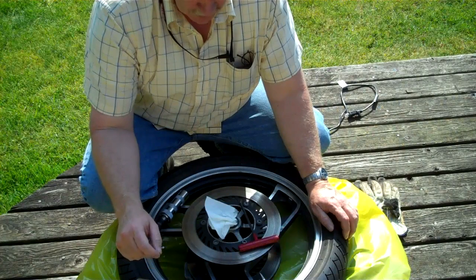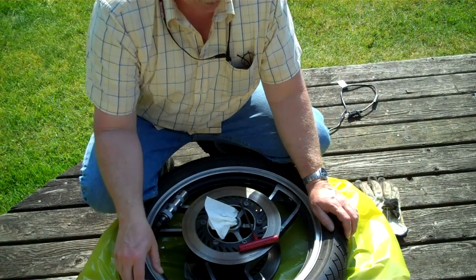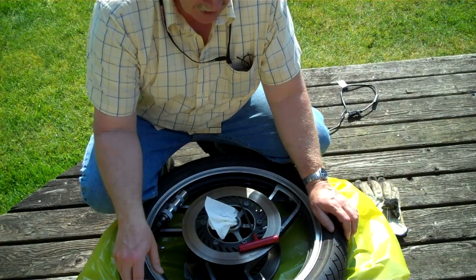John here with Moto C. We are making progress on the 1983 Yamaha XJ900.